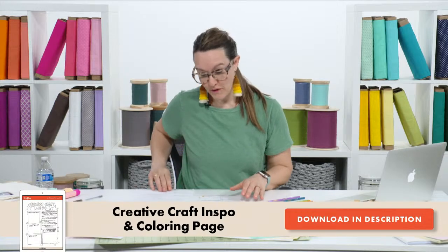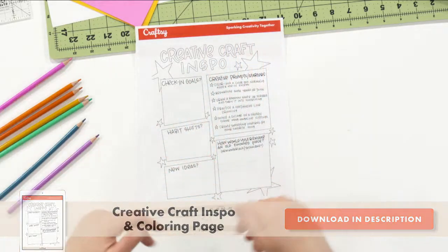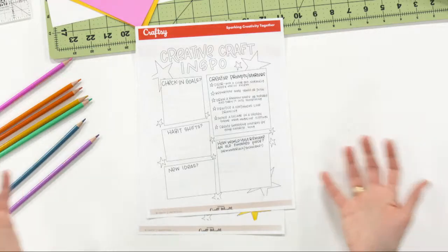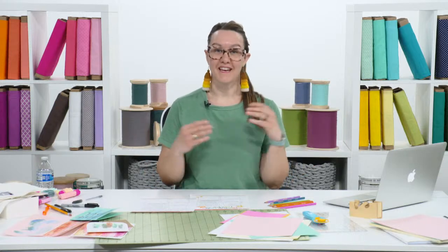The PDF I'm going to refer to is available in the description. I want you to download that or get some ideas — maybe print it off quickly as we're doing the intro so you can jot down notes. I also want to point out that if you have questions or want to comment, we have the chat box. I hope you chime in with where you're from, what you love to do, what your main craft is, and maybe your main hiccup with creativity.